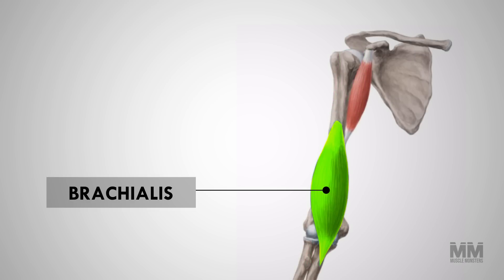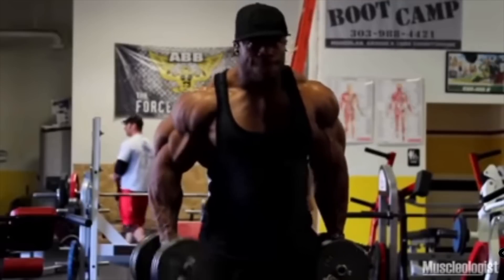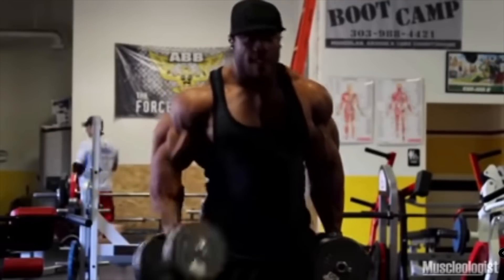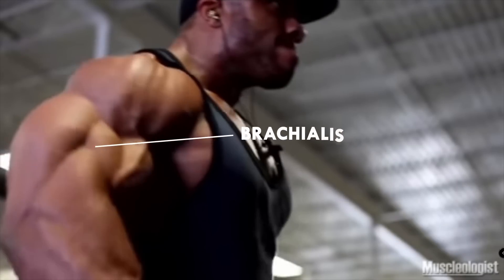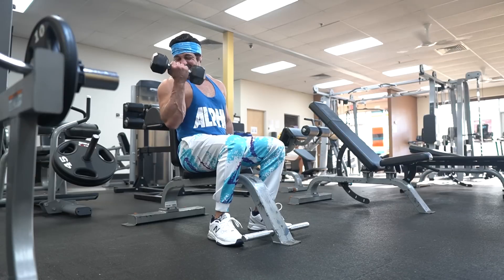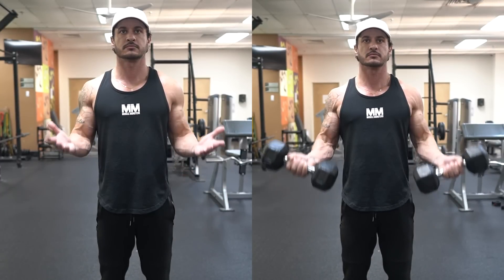Often overlooked when talking about arm anatomy is a muscle known as the brachialis. The brachialis is vital when it comes to thickness from the front and is normally extremely well developed and visible on most professional bodybuilders. The brachialis sits just lateral to the biceps, between them and the triceps.